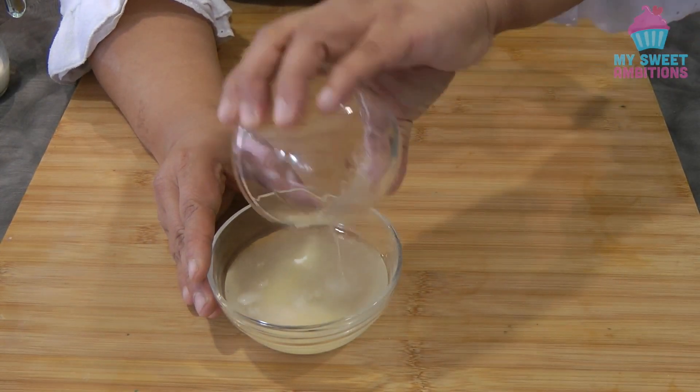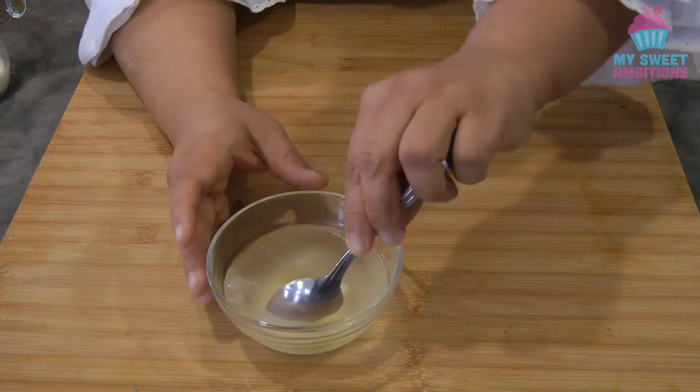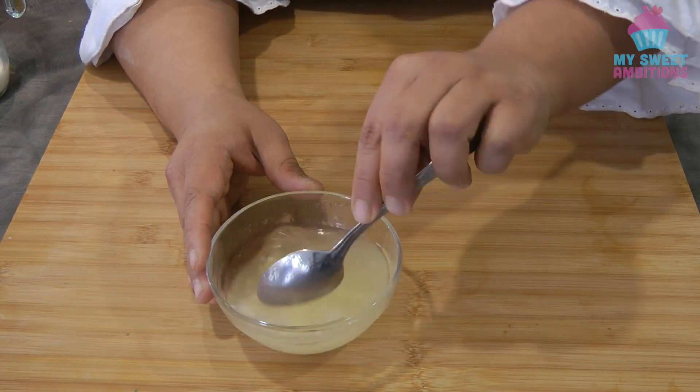To begin, we're just going to combine the water and the gelatin, give it a mix, and then set this aside.